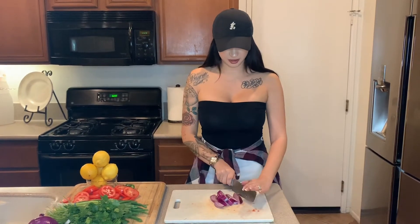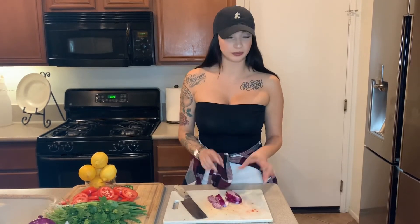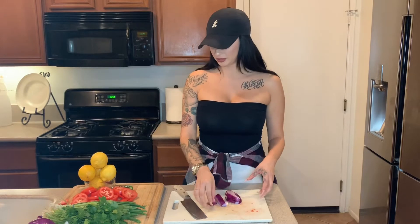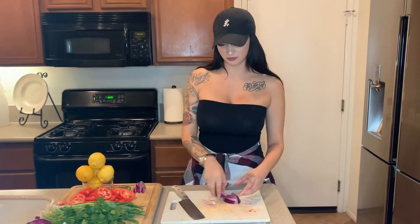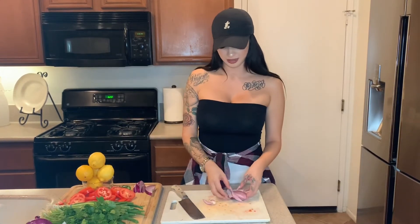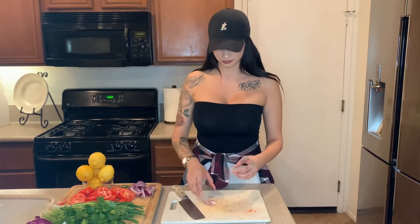Depending on how many people you're making the salsa for, like a party, I would double the ingredients. So if I make it for a party — say for my husband's side of the family — I'll do four cilantro, four bundles of long onion, a whole onion, six tomatoes, fifteen lemons, a whole serrano, and maybe the bigger can of el pato.